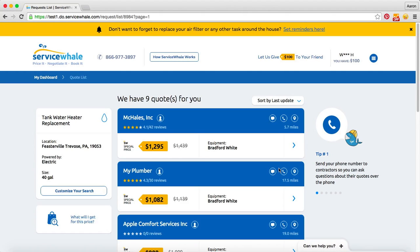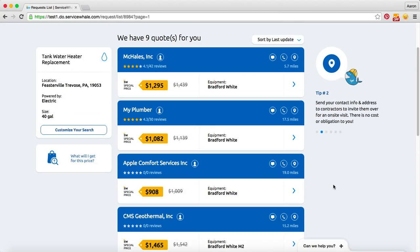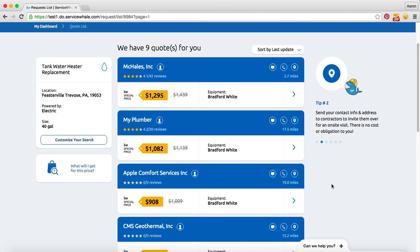And there you have it — instant customized quotes specified to the project based on the parameters that we just went through in the quoting process, and we're free to book. Thanks for watching and visit us at servicewhale.com.